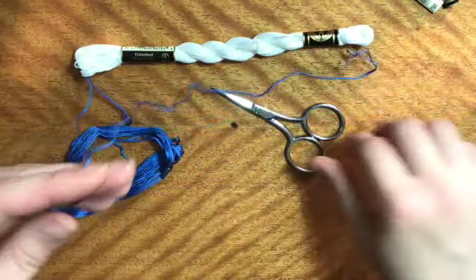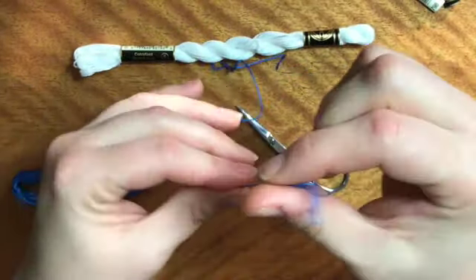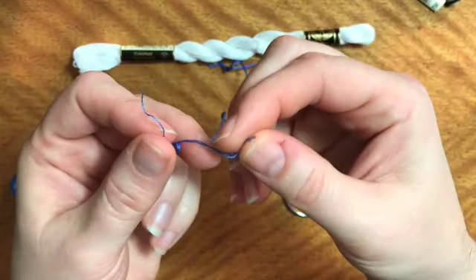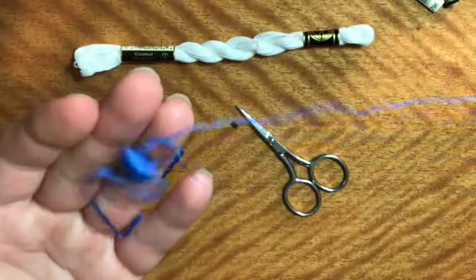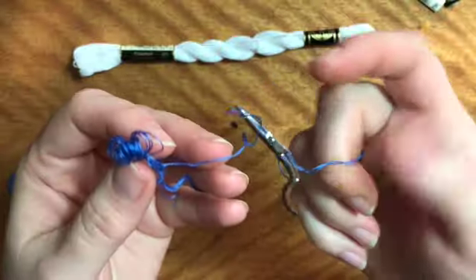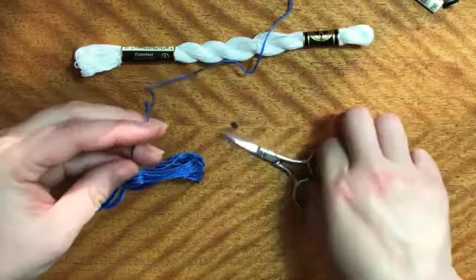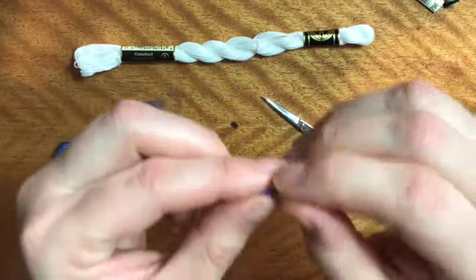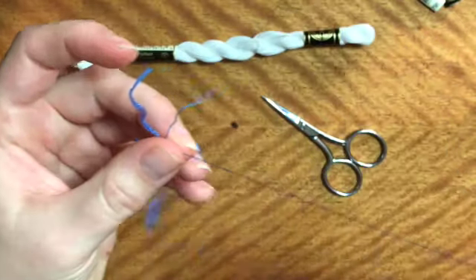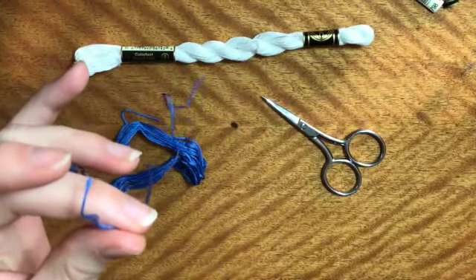The other thing that's going to make a mess is when you cut this — you want to use between one and three threads, say you want to use two threads, and you start to pull them out and you get a big knotted up mess. The trick is to just pull one thread at a time. Take one strand and pull it straight out, and the rest of it's going to untangle, and then you'll pull another strand, just as many as you need.